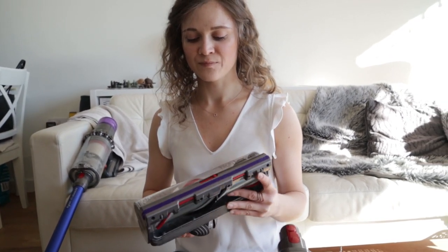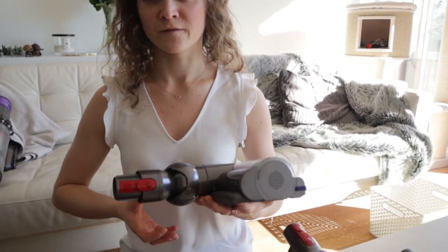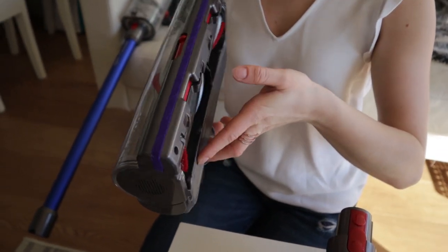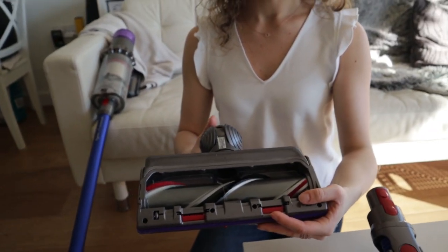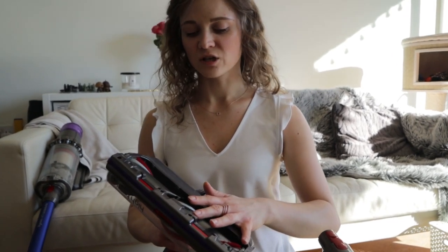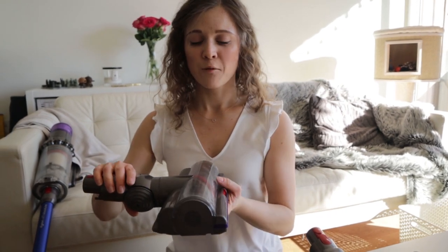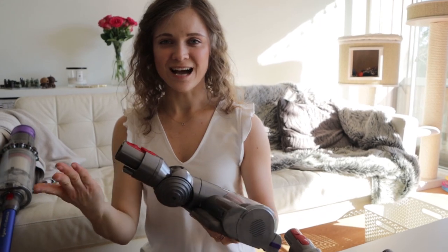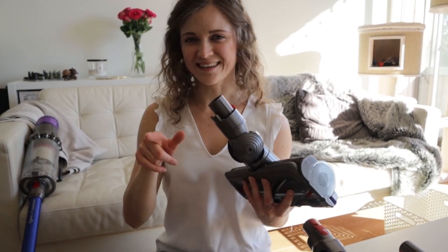This one here is called the high torque drive — it's the unique attachment for the Dyson V11 and is supposed to be the most universal one, so you can use it on hardwood floors and on carpets too. We chose this one because it actually connects with the hoover and knows when you're hoovering a hardwood floor as opposed to a carpet, and it changes the suction to adjust accordingly. We'll show you this now.